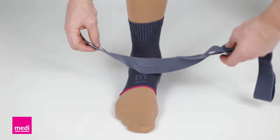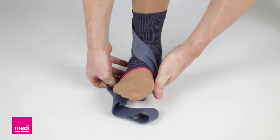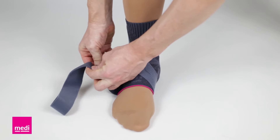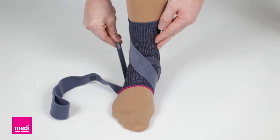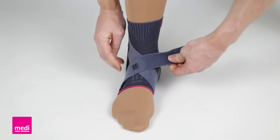Shown another way: the one dot icon, the strap going over the foot, under the arch, with the foot icon under the arch. The number two strap up against and above the number one strap. The number three strap over the foot, around the ankle, and back on itself.